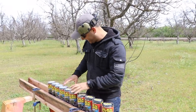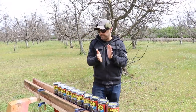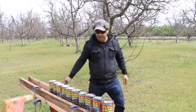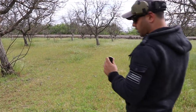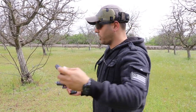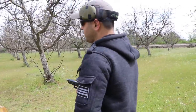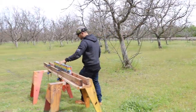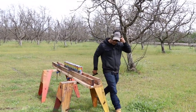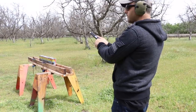Okay, let's move on to the 9mm. For the 9mm I'm using a basic 115-grain full metal jacket and a Glock 19. Are you ready? I'm ready. Okay, here we go.